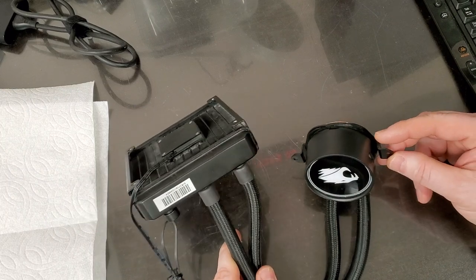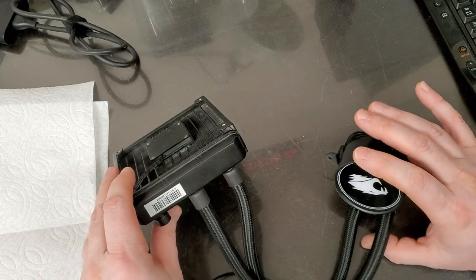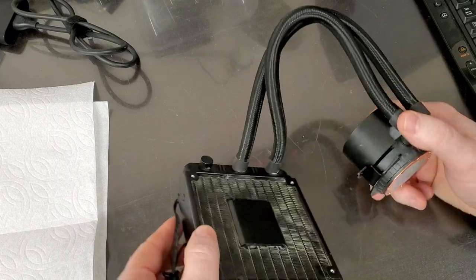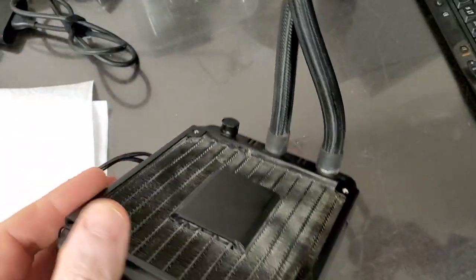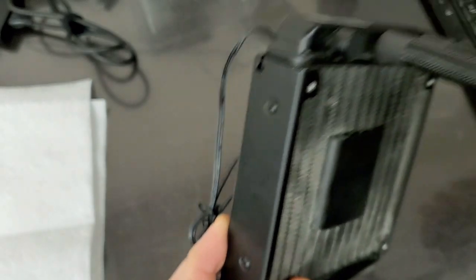The person took it to repair shops and they couldn't determine what was going on. For me, it was easy to know what was going on, because a liquid cooling system does not tell you whether it works or not — and you can hear the liquid swooshing inside.